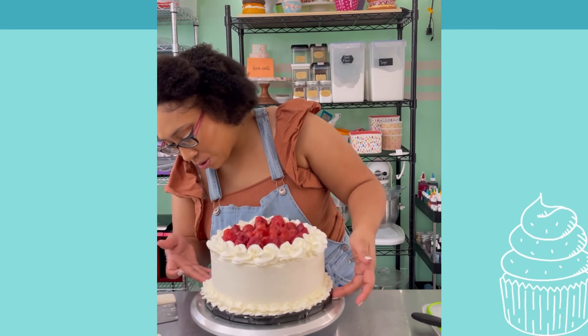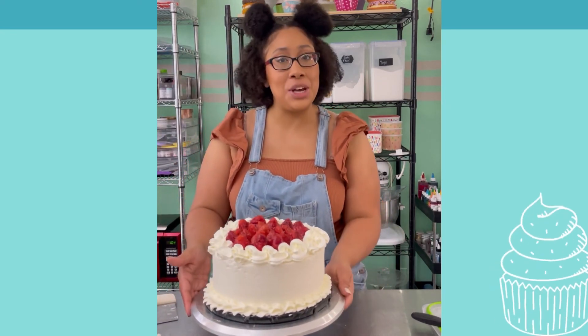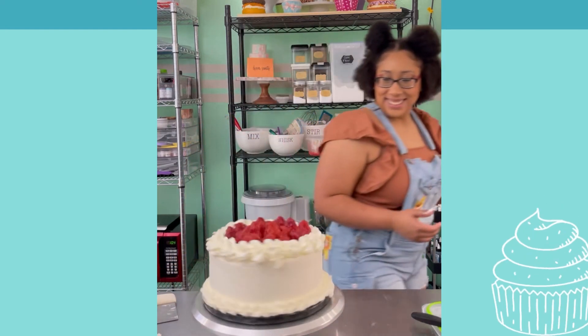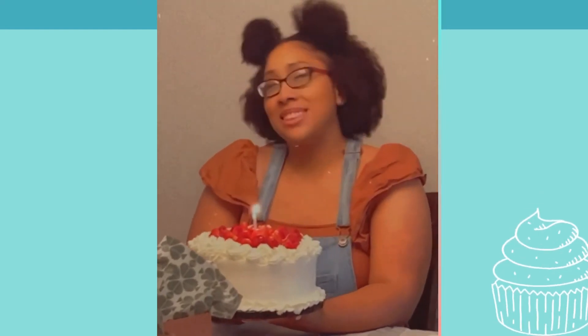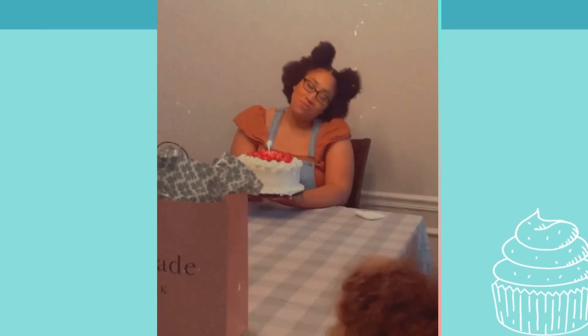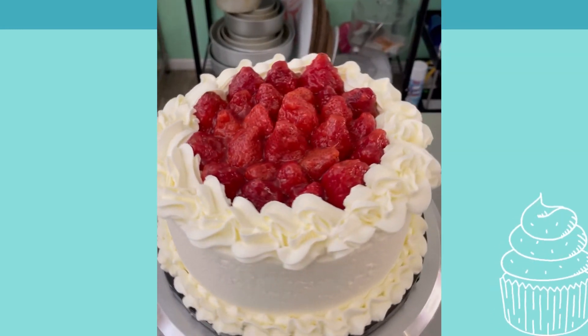I probably should have put it on a bigger board, but oh well. Happy birthday to me! Happy birthday dear people, happy birthday to you. I honestly thought I was making a huge cake, and there was no cake left.